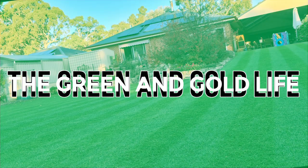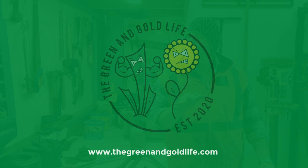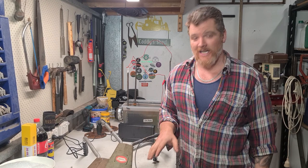G'day mate, how you going? Welcome back to the Green and Gold Life. We're back at it again. I've had to come back out here and shoot a little bit of it again because we had an issue with the microphone. Technical difficulties even plagued the most professional of us.